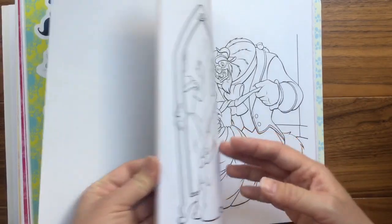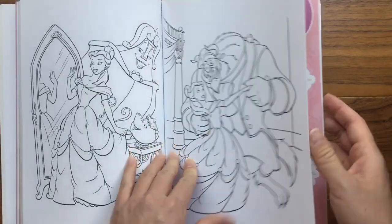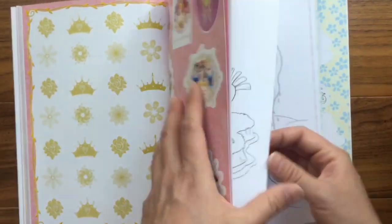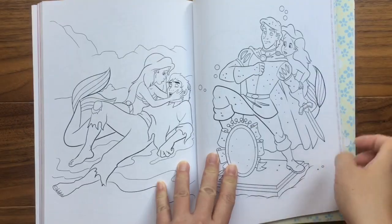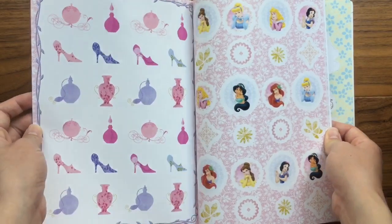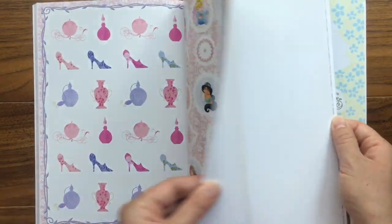Here we have Belle and Beauty and the Beast — we have Belle and the Beast. And then more stickers, and there are crowns. Look at that — there's Ariel, there's Ariel and Eric! And then look at all their really cute stickers. I love them all, they are so cute, and it has all their names on it.